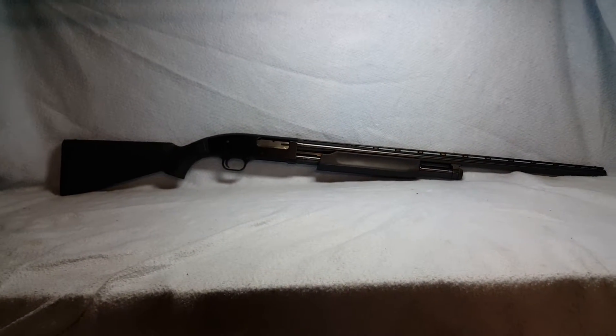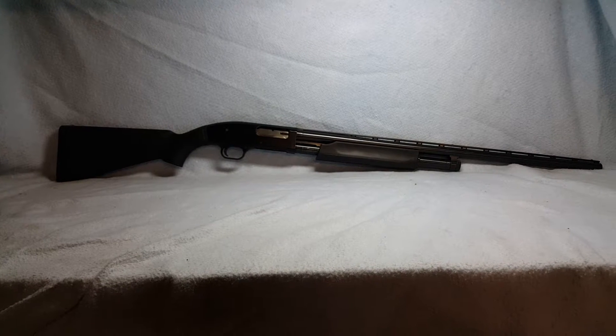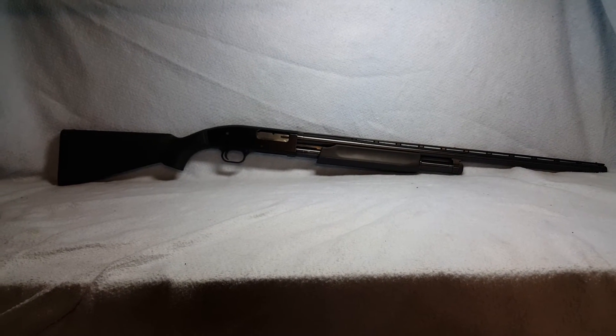This is a Maverick 88, 12-gauge pump, up for auction on Gunbroker.